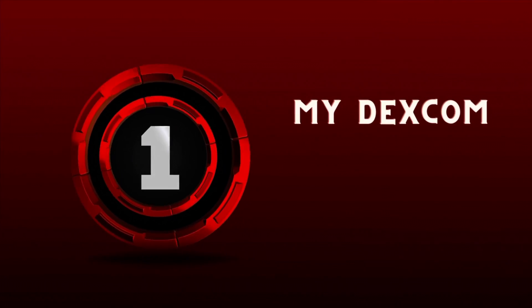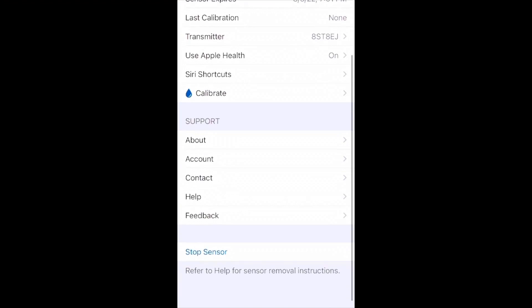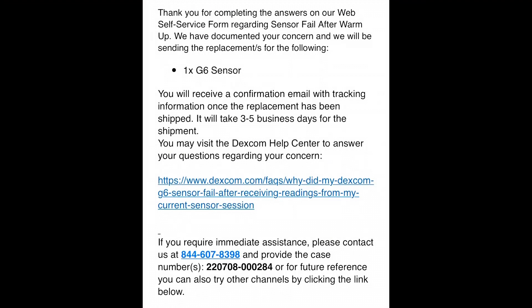Number one: my Dexcom broke — send me another. If you have a Dexcom that falls off, doesn't last the 10 days, gives you an error message — anything where it's not lasting like it should — Dexcom can and will send you another one for free. It's really easy: just go to the app, click Settings, Contact, Report an Issue, answer a few questions, and a few hours later you'll get an email and a new Dexcom will be on its way to your doorstep, free of charge.